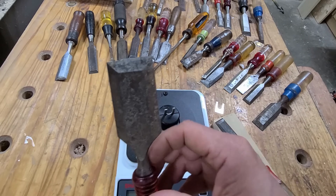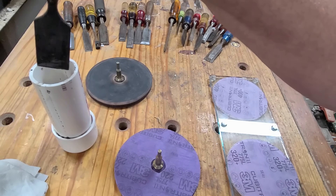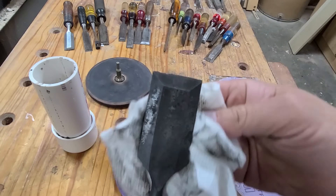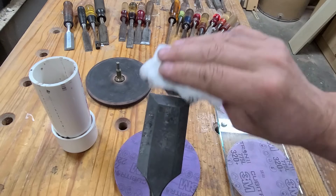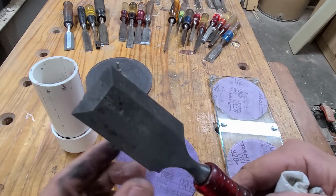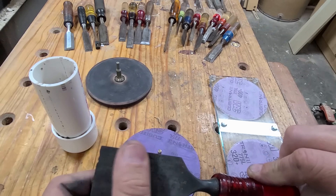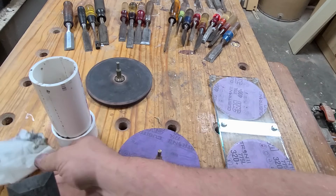Our chisel has been soaking for right about 24 hours and, as you can see, all of that rust has been dissolved. I love the vinegar method — it's just so cheap and does such a nice job. The thing I don't like is it turns the steel dark. When you inspect the chisel closely, the front is not too bad, but the back side has lots of pits in it, so this is going to require a significant amount of stock removal to get a flat back.